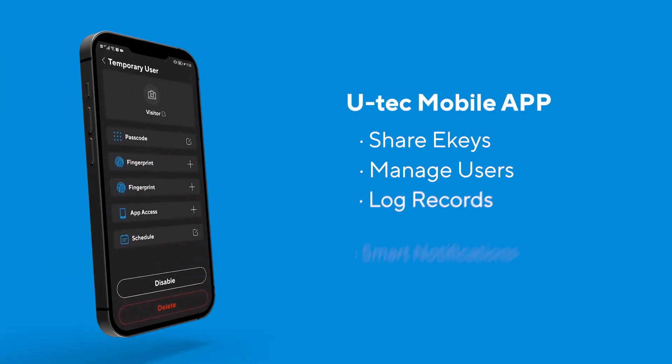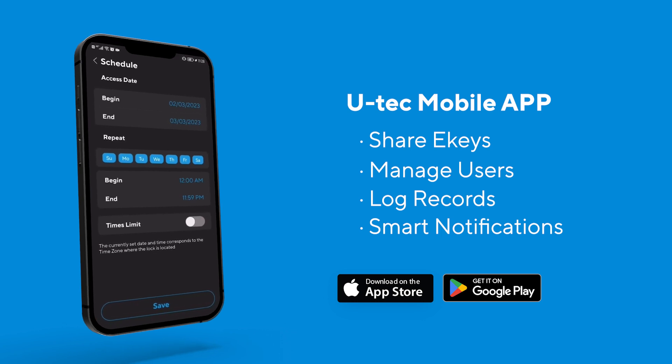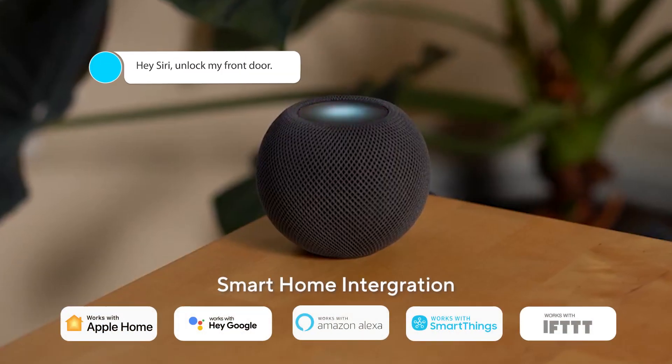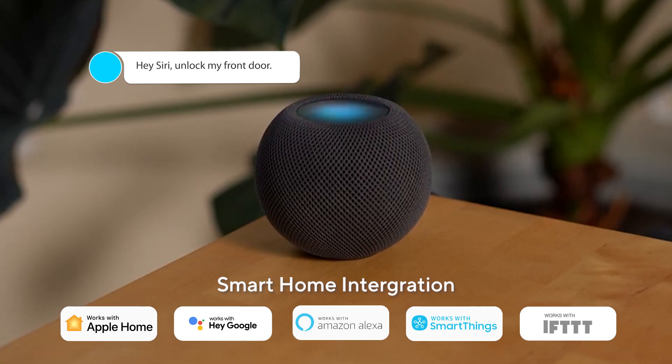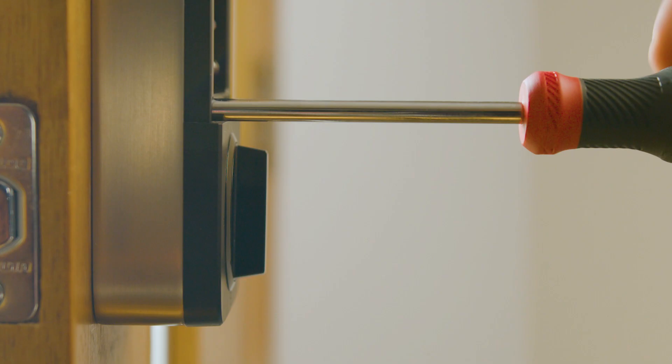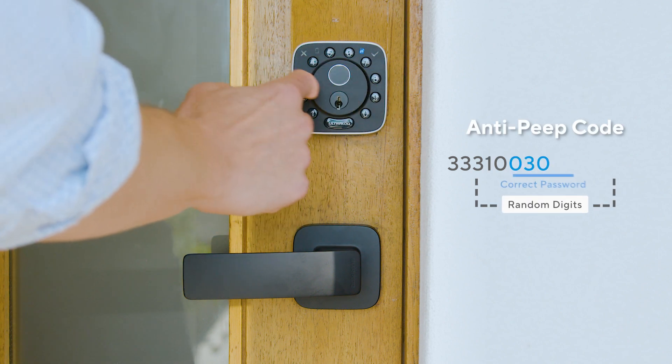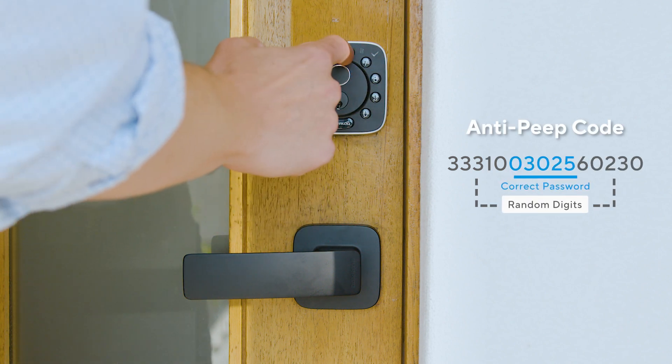Stay connected and in control with our mobile app. Get notifications and more, ensuring flexibility and convenience. Bolt Fingerprint works well with all popular smart home platforms. The Ultralock Bolt Fingerprint is easy to install. The Anti-Peep feature allows you to keep your door codes safe by hiding them in a string of numbers.